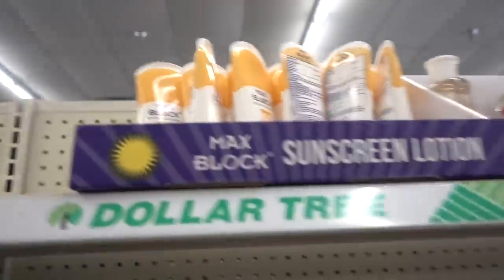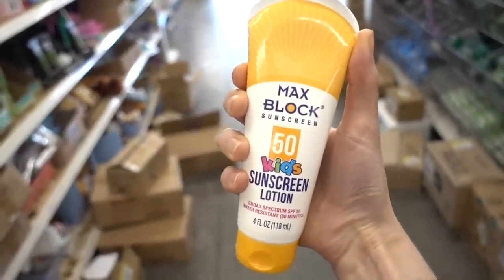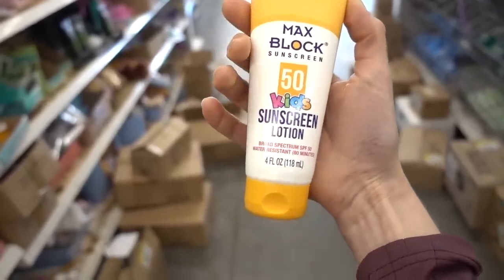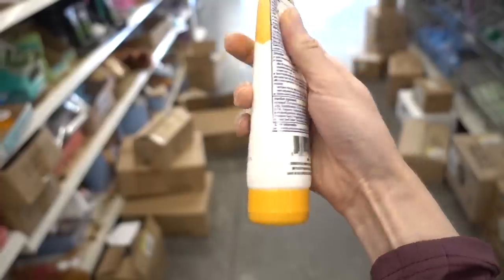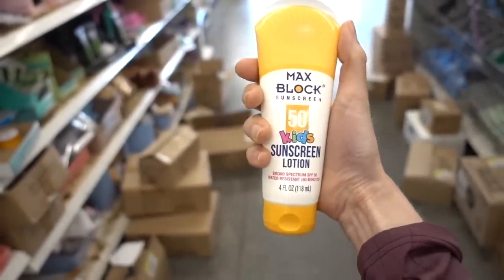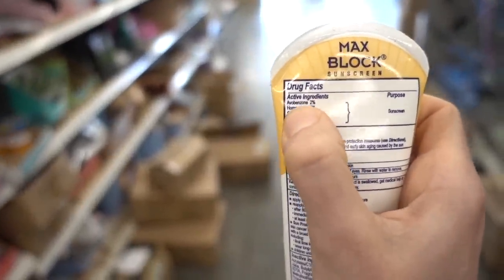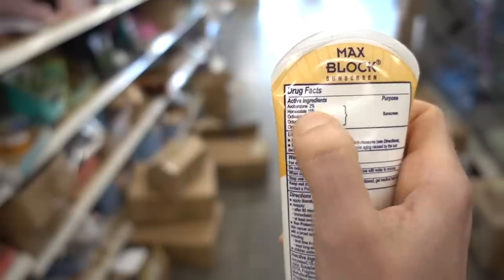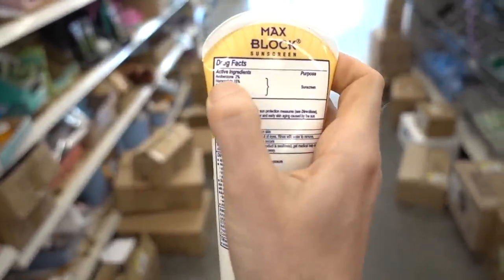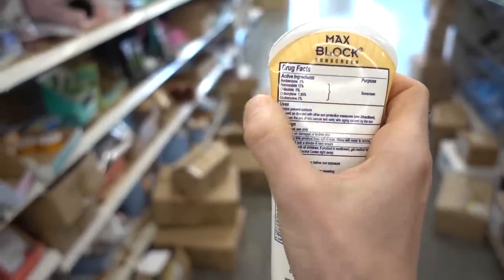Looks like DT is looking out with their Max Block SPF 50 sunscreen lotion. This obviously has fragrance in it, but otherwise it's not too bad. It's water resistant. It's going to sting and burn around the eyes, but this is a good one for not only protecting you against UVB but UVA as well. Avobenzone will protect against that. Unfortunately, avobenzone is not super stable, so when you're relying on it to protect you from UVA rays, you have to be even more diligent.